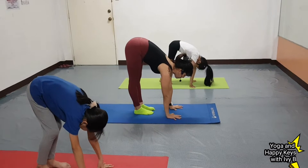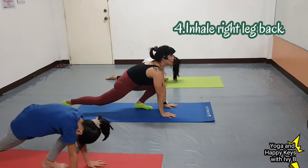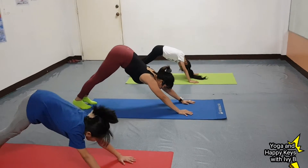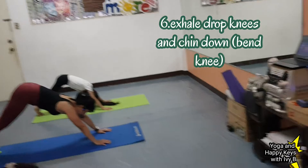Number 4. Inhale, right leg back. Number 5. Hold your breath. Other leg back. Number 6.